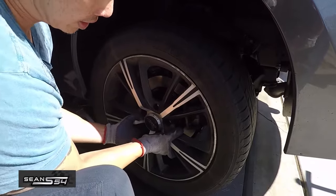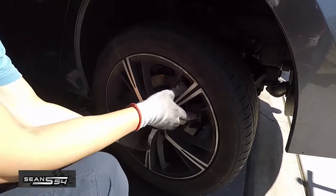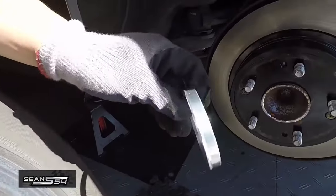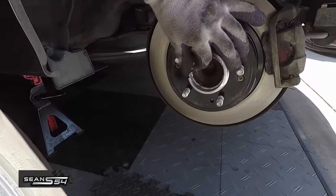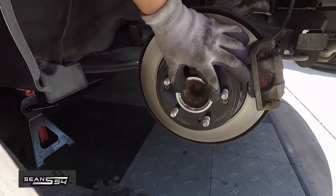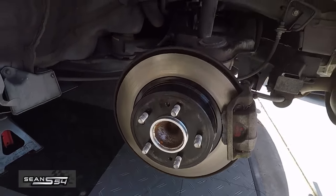Finding a wheel with the same size hub bore as your vehicle is ideal, but if it is larger, you will want a hub-centric ring. Hub-centric rings fit over the hub of your vehicle and act as an adapter to ensure that your wheel is always centered on the hub of your vehicle.